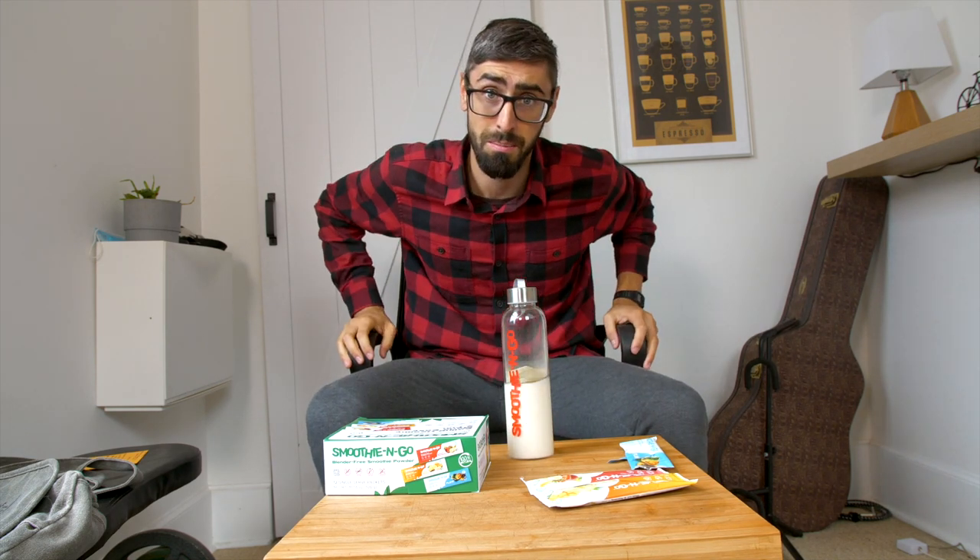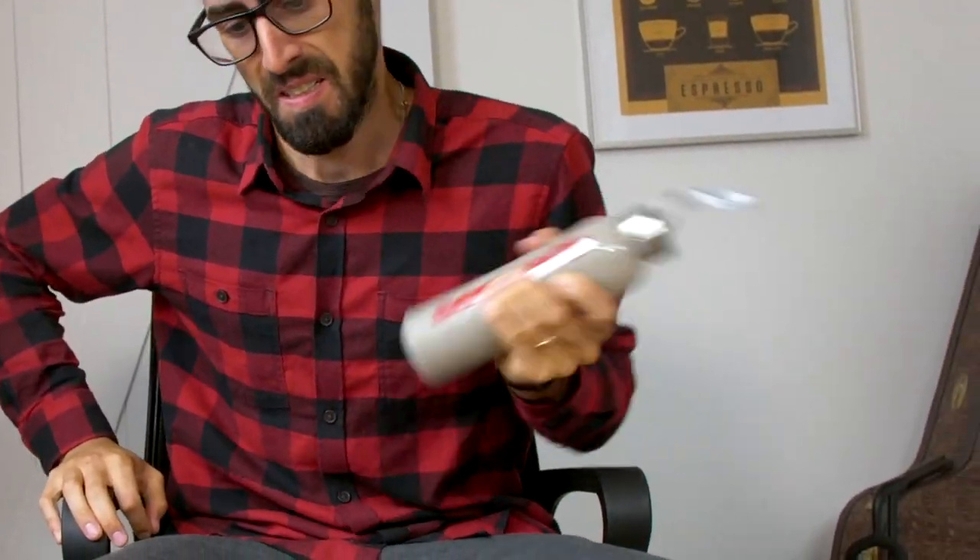Put on the lid. Ready for some blending. I really like the bottle — it's like a glass bottle. Testing the most complex smoothie they have with a lot of goodies. Nice. No lumpiness, no weird powder taste. It tastes just like a smoothie. Yeah, fresh. Tastes fresh.